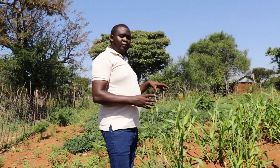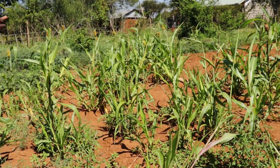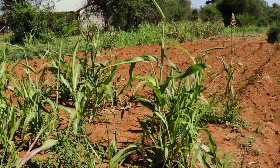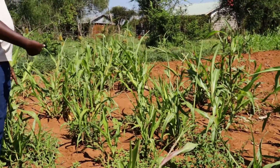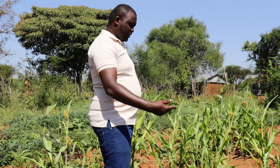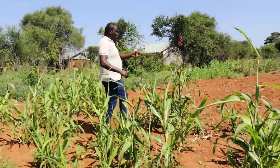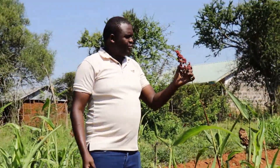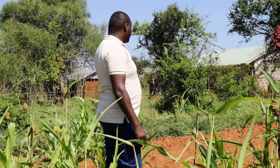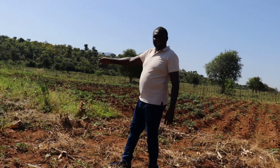In the farm we have a section of sorghum all around — this one is a protection plant and it doesn't require a lot of input or much rain. This is actually the second generation. This is October — we harvested the first generation in August, then slashed it and it came back. You can see this one will be due for harvesting in three to four weeks. That's a citrus and they are actually working very well.